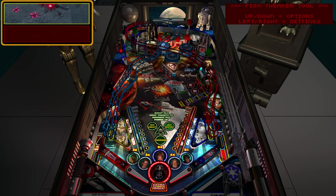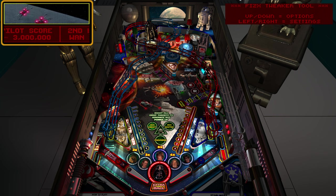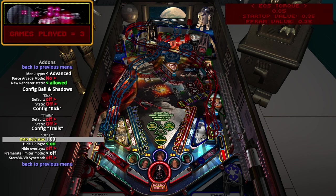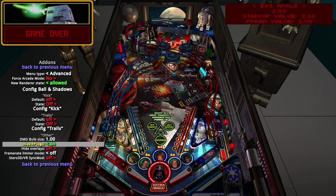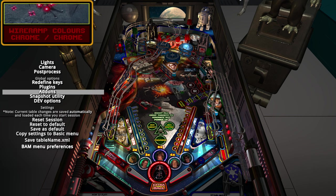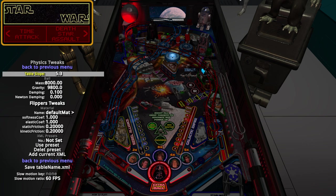The reason for the toggle is that the BAM menu uses up, down, left, right - so if you want to do anything in the BAM menu, you'd be changing both things at the same time. So hit F to turn off the tweaker, then you can go back and mess with BAM options. For example, going into physics tweaks - the table slope has to be done in the table editor; making that change in the green XML code has no effect.